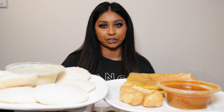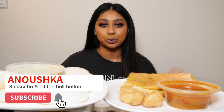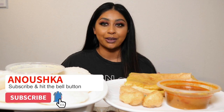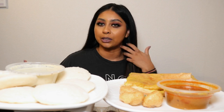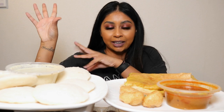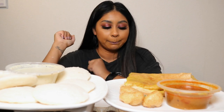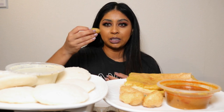Hey guys, I hope you're all doing really well. If you're new here, my name is Anushka, and today we're going to be doing an idli dosa pani puri mukbang. I know this is a bit different to what I usually do, but I did want to do more food videos. My mom will be eating on the side here too. Let's just jump straight into the video — oh my god, the pani puri is a bit soft now.